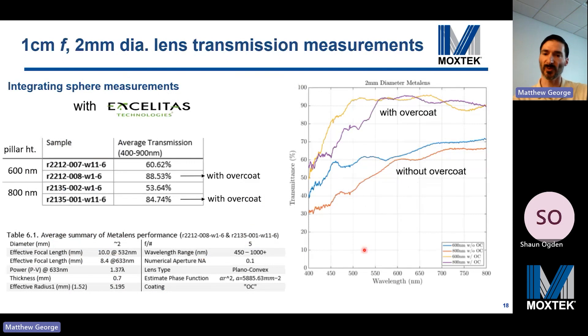Overall transmission measurements of our one centimeter focal length, two millimeter diameter metalenses show a dramatic improvement when adding our overcoat, with transmission exceeding 90% in the green and red wavelengths and average transmission in the 85 to 89% range — a 25 to 30% boost, which surprised us. This measurement used an integrating sphere and includes the zero order leakage and higher order focus beams. Without AR coating, there are very little reflective losses from the metalens itself.